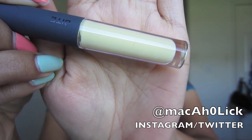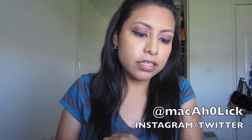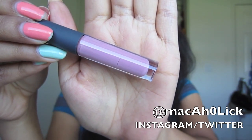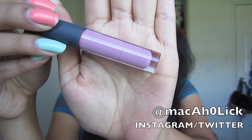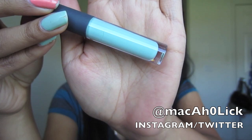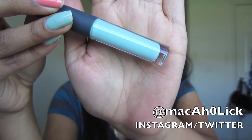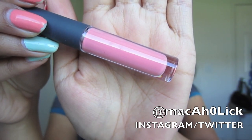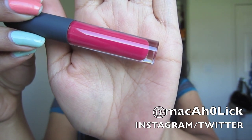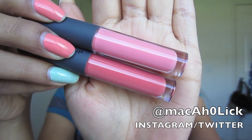The first lip gloss is a really pretty pastel yellow color and it is called One. Next is a pretty pastel pink called Two. Next is a light purple called Three. This one is called Four. Here's a comparison — the top one is Three and the bottom is Four. This next one is called Five and it matches my nail polish — it's a very pretty light mint color. The next is called Six, more of a pink lip gloss with a little bit of peach, definitely not a true pink. This one is called Seven. It's called Eight and it's definitely more of a peachy coral color. The top one is Six and the bottom is Eight, just in case you were curious.